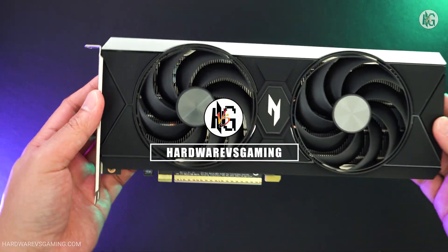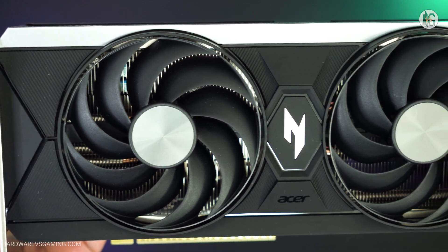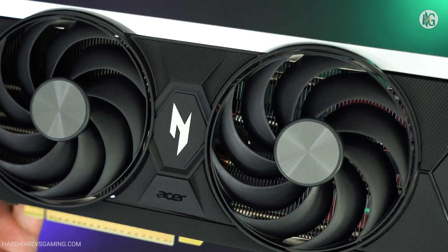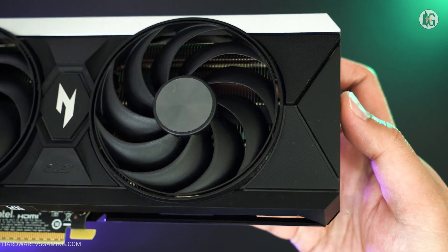Hello gamers! In my last video, we tested and reviewed the Acer Nitro Intel Arc B580 Battlemage Graphics Card. Overall, it performed well, especially at 1440p resolution.